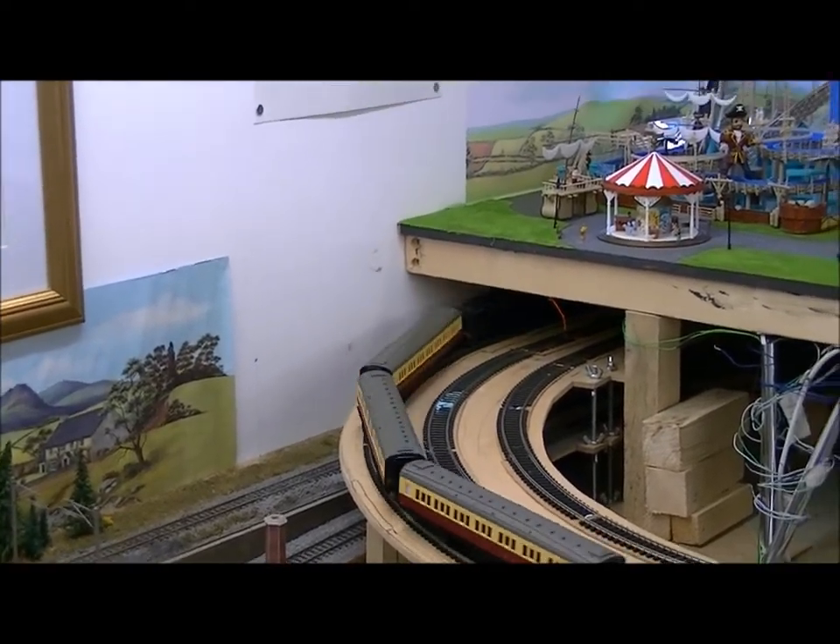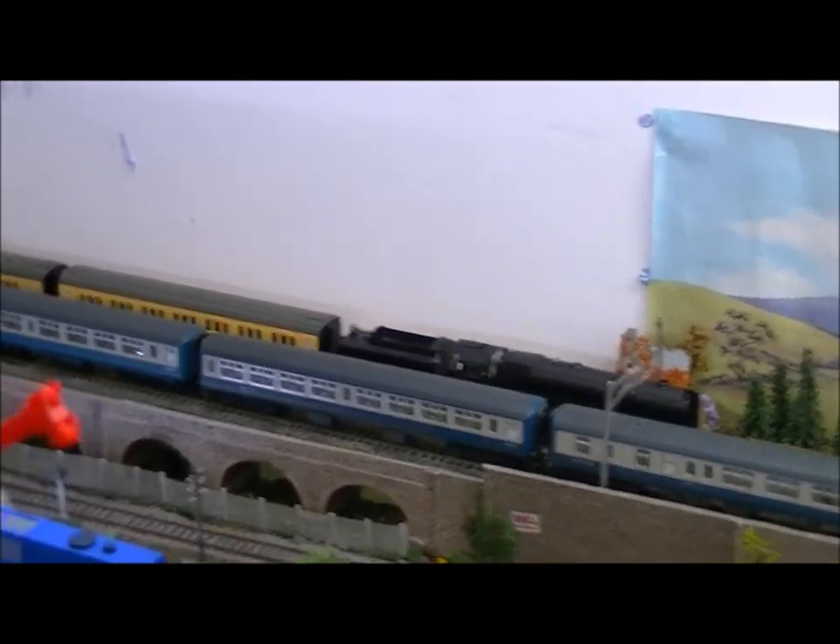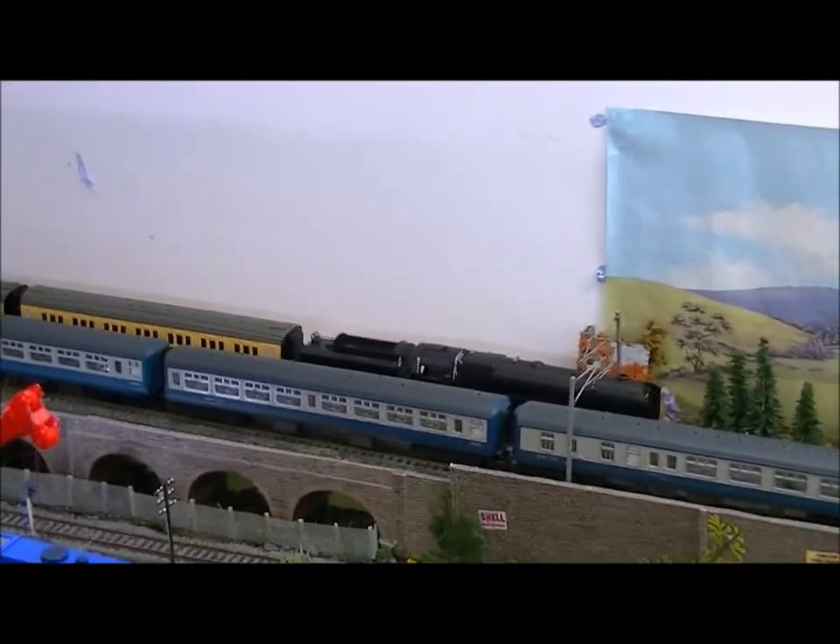So as you can see there, it made it no problem. Here we have the same Britannia but now with four coaches. Same speed — let's see if it can make it.